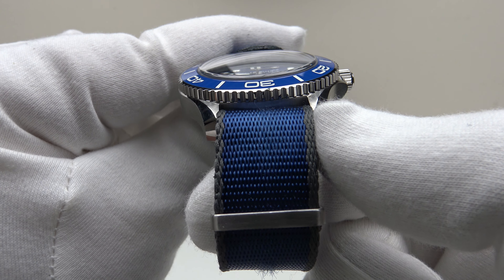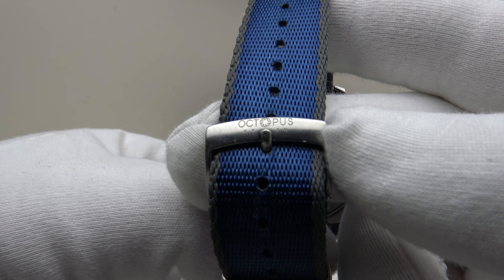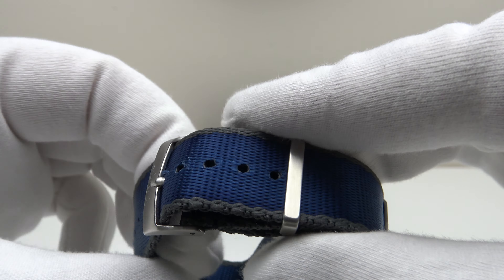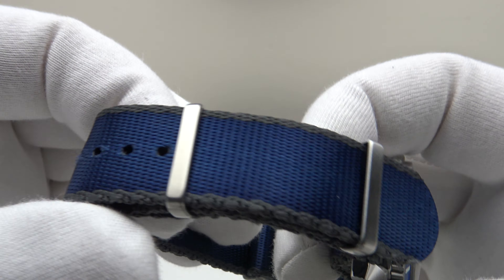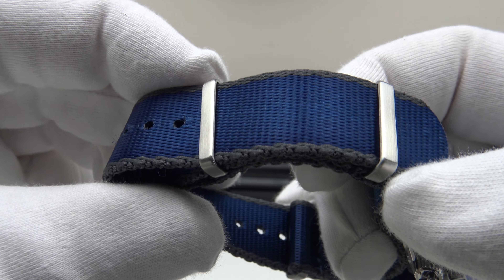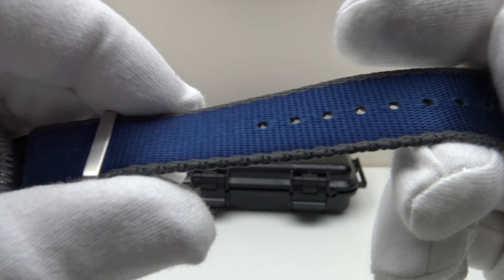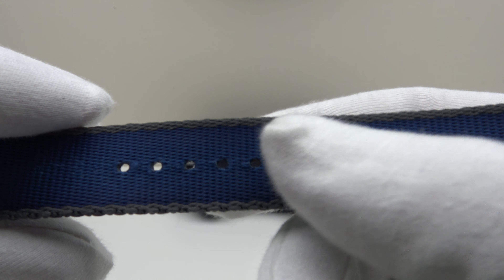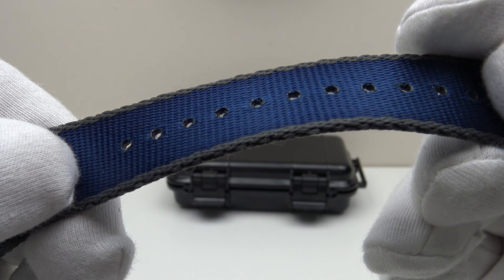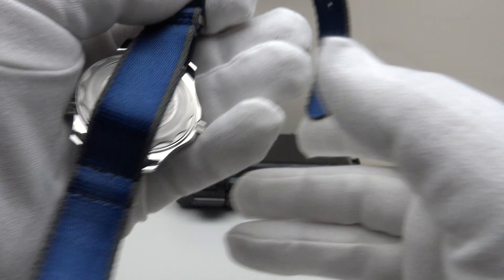The seat belt weave nylon NATO strap is 20 millimeters parallel — it doesn't taper, it's 20 millimeters from the lugs down to the buckle. It has a solid stainless steel buckle and tang, signed to a high standard with Octopus Kraken branding, with a brush satin finish throughout the hardware. The edges of the NATO strap are stitched with contrasting charcoal gray fabric, with plenty of holes for fine-tuning the length. The heavy gauge seat belt weave feels like ballistic NATO nylon — very good quality fabric that's not going to split or crack, and the ends are welded so it won't fray.